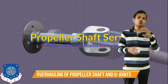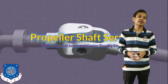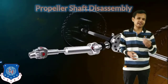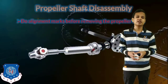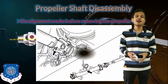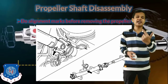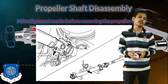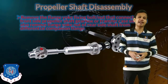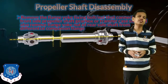Next we will see how to do the service or overhauling of the propeller shaft with the universal joint and center bearing. First, when we want to disassemble the propeller shaft, we will make alignment marks before removing the propeller shaft, so that we know the direction in which the propeller shaft goes when we install it once again. After that, we will remove the propeller shaft from both sides — connected to the gearbox on one side and to the differential on the other side.